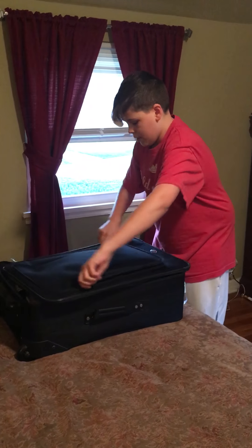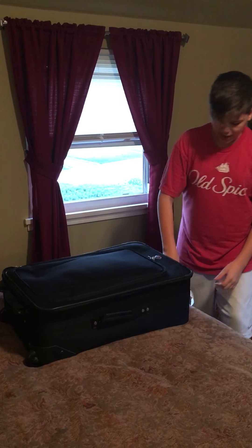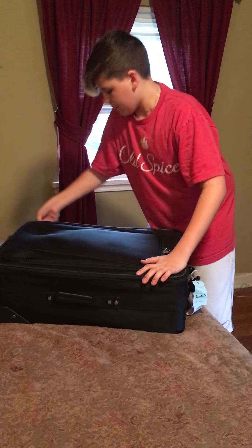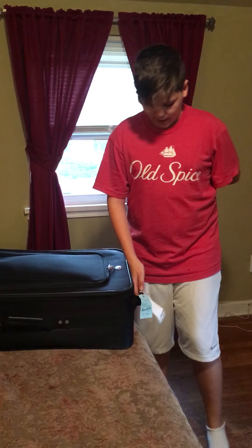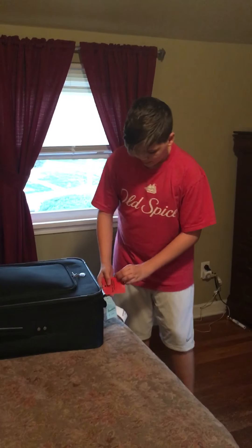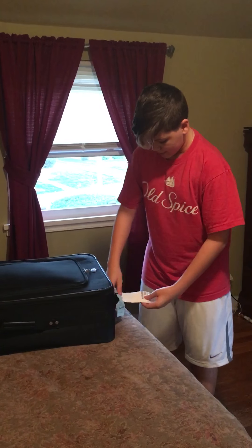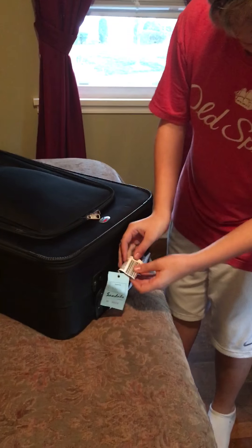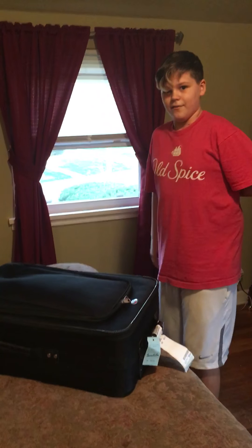Most suitcases — I'm pretty sure all suitcases — have this netting. Make sure that you have a luggage tag so that when you're traveling, you can actually find your luggage, because most people make the mistake of grabbing the wrong luggage since most luggage is black. You can get one like this which has your information on it. Some airports also have little tags you can put on, which are easy to scan — whether it's a carry-on or normal luggage.